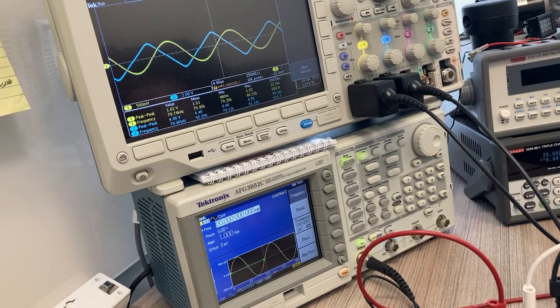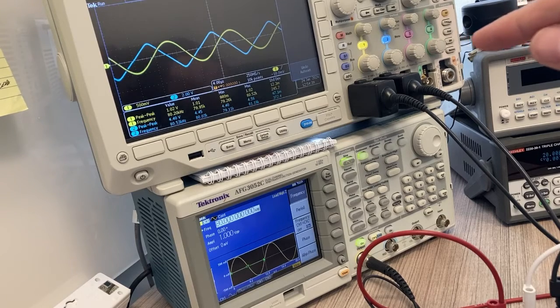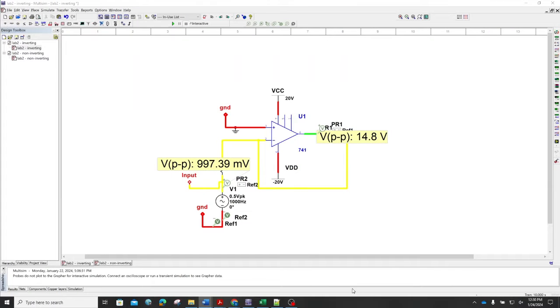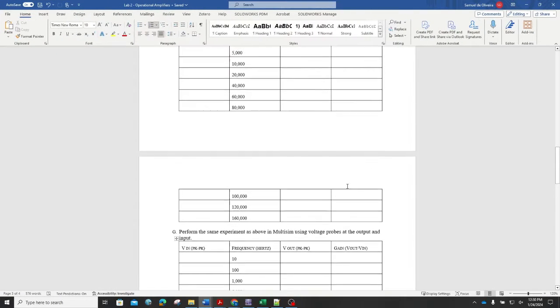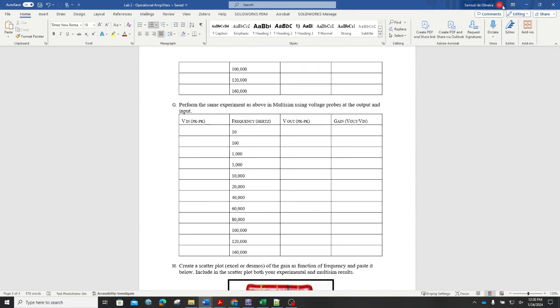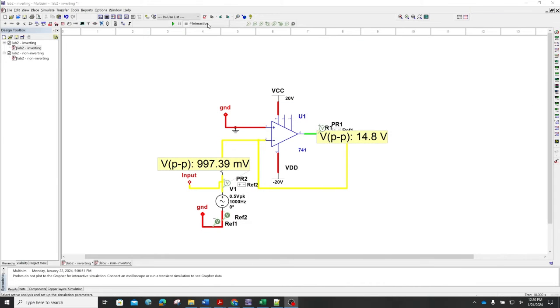Next I'll talk about the Multisim portion for the inverting amplifier. This is pretty simple — it replicates what we did experimentally. I set up the op amp configuration for the inverting amplifier, with a voltage output and a voltage input, and simply change through the frequencies and record the value of each to calculate my gain. We started with the experimental portion and then do the Multisim method.